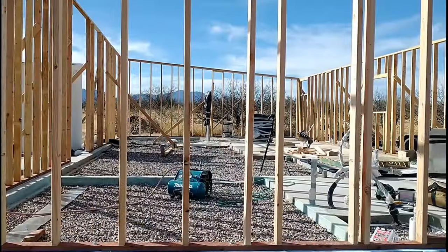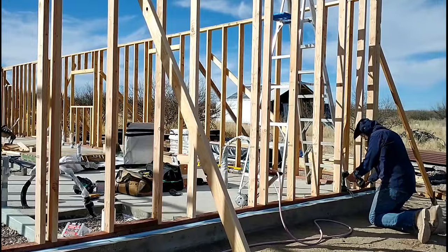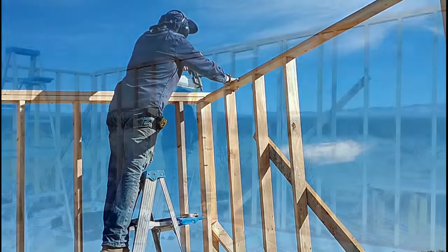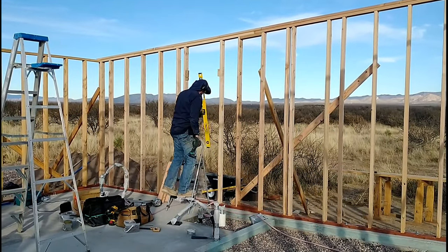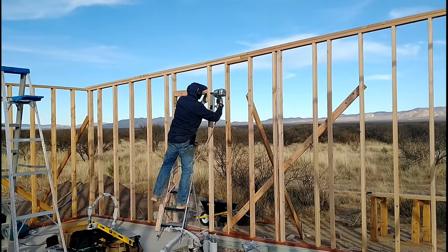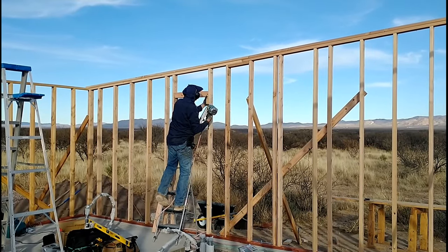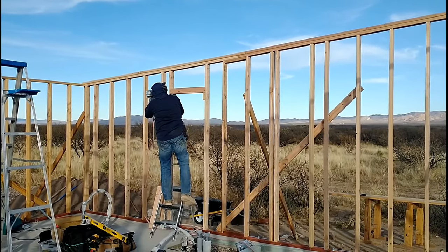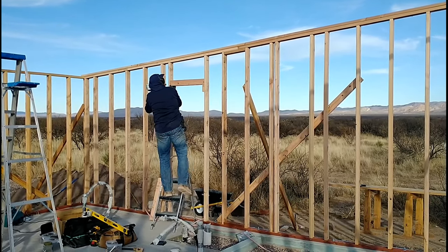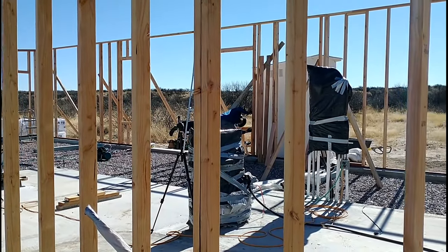Once I finished piecing in the studs I put the top rail on this side section and then started rough framing in the windows. I started the rest of the rough-in work for the windows and doors on the wall I just finished — that's the master bedroom and master bath side. Here I'm putting in the window for the master bathroom. There are actually three windows on this side: two in the bedroom and one in the bathroom. That's the east side where the sun comes up, so we'll get nice morning sun into the bedroom and master bathroom.